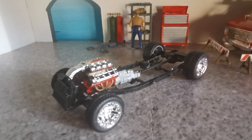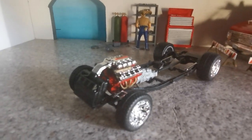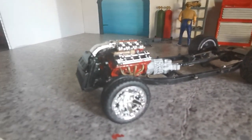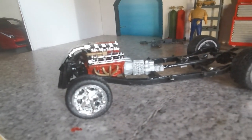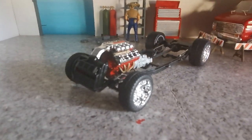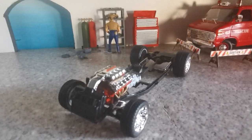We now have the rolling chassis. We've got the engine in, radiator, all the running gear, the differential, and those beautiful nice mag wheels in place. I think we can move on now and prepare the interior and the body — get that ready, spray painted, and ready to go on the chassis.